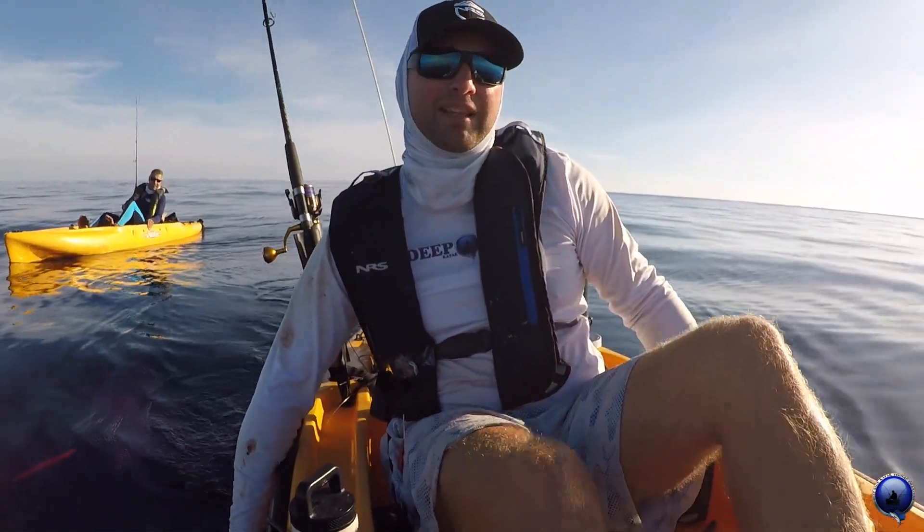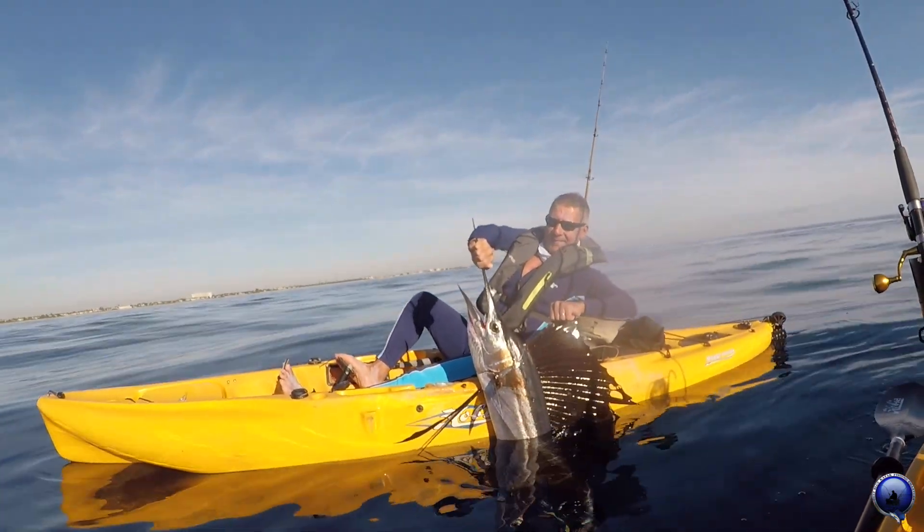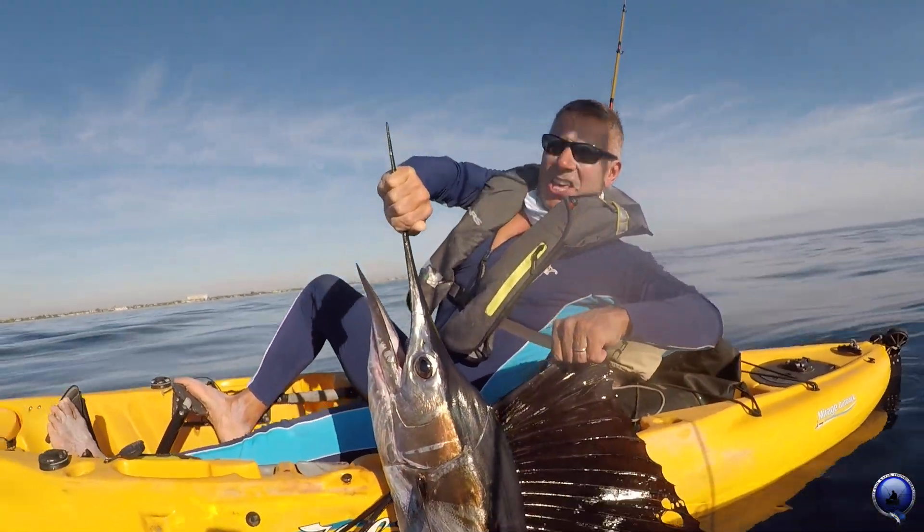We're going to revive her a little bit and then we're going to do some sweet pics. Beautiful sailfish for Frank — it's what we came for, it's what we wanted, it's what we accomplished. Woo!